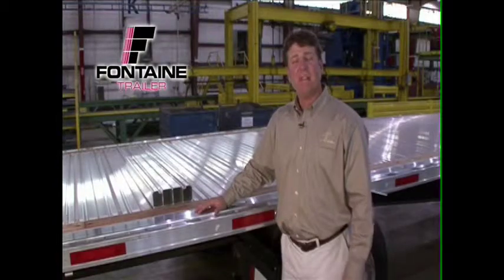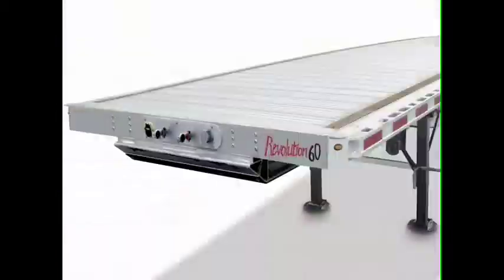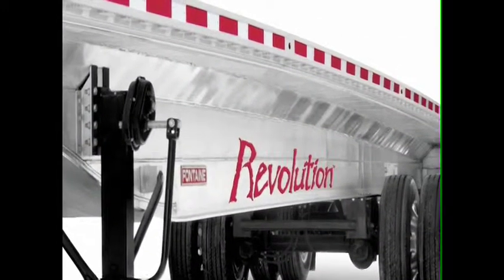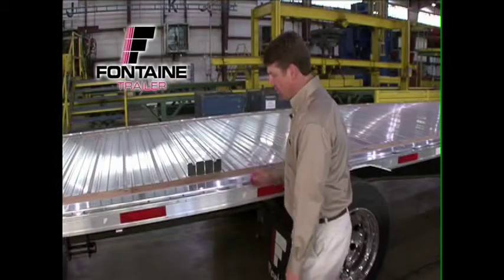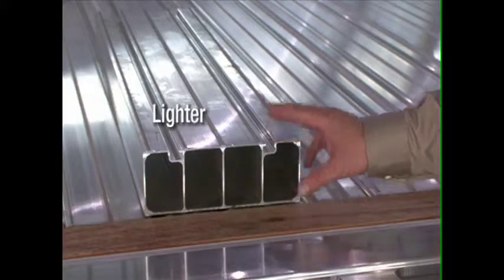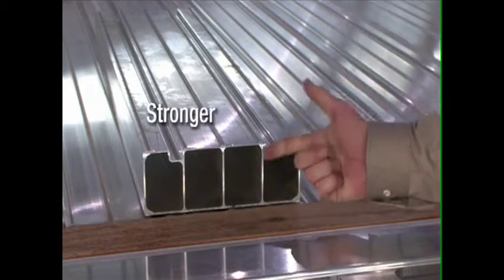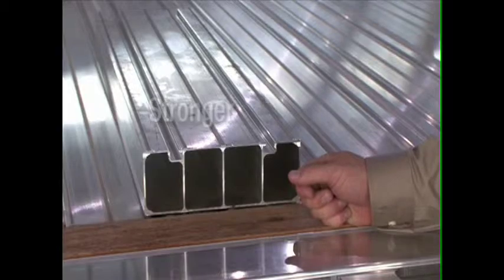One of the most unique and defining aspects of the Revolution trailer is the floor itself. This patented floor design actually eliminates the bulky cross members from underneath the trailer and moves them up into the actual floor design itself. It reduces your overall trailer weight to improve your fuel economy, but it also adds strength for greater durability and larger payloads.